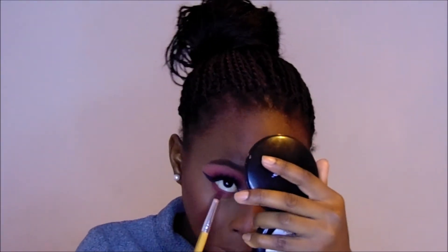I'm going to do my other eye the same way I did the first. So the orange shade first, then the hot fudge, and then the red. I'm going to use the same gel eyeliner and put it in my waterline as well.